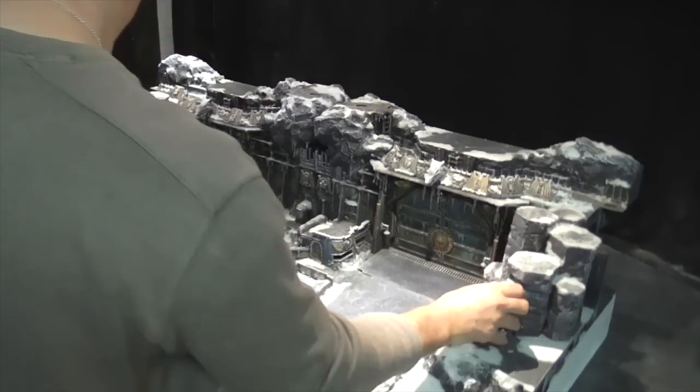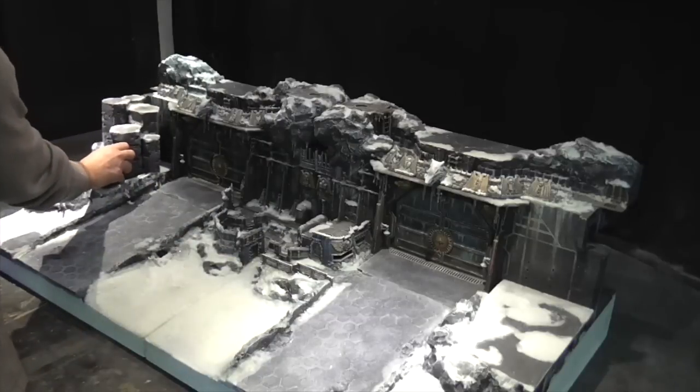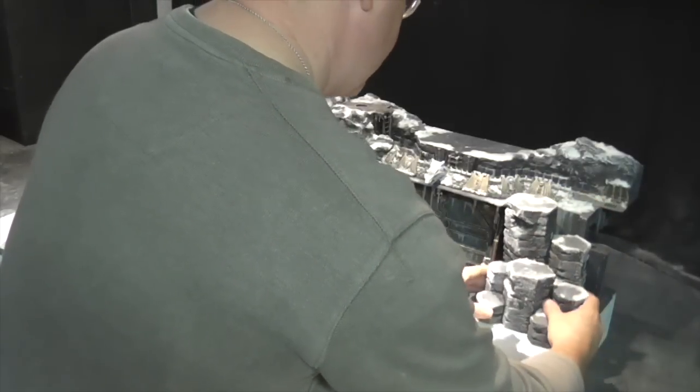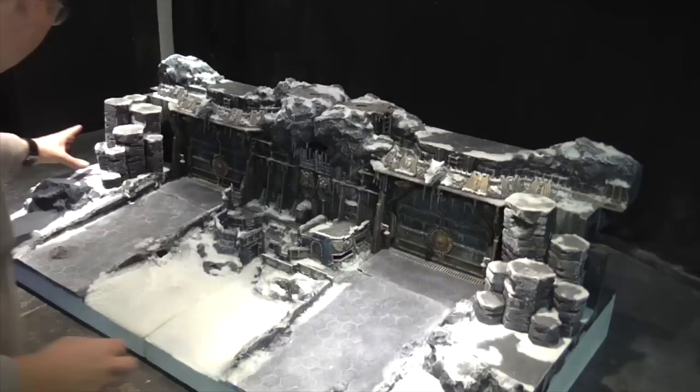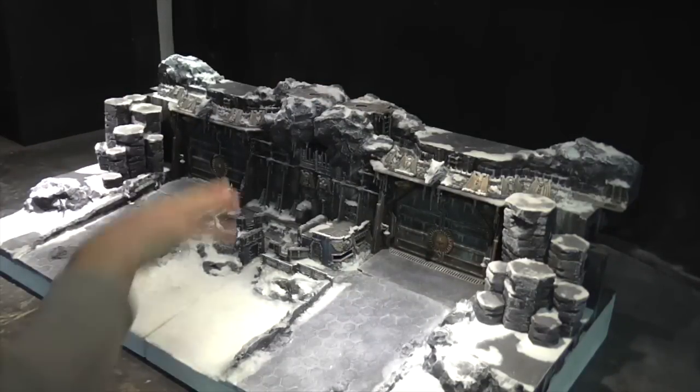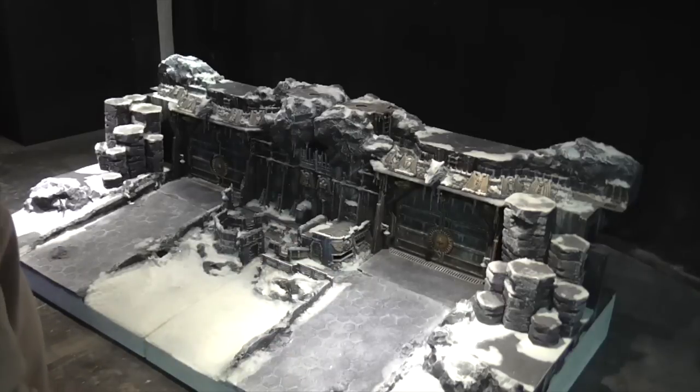Also included are two larger sections of hex. These have been specifically designed to go on either side, just to give you access to the top.